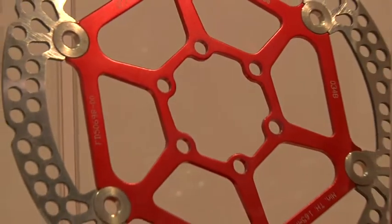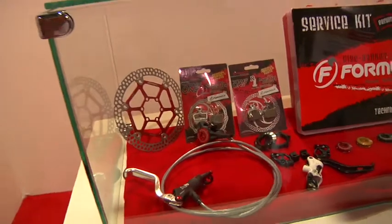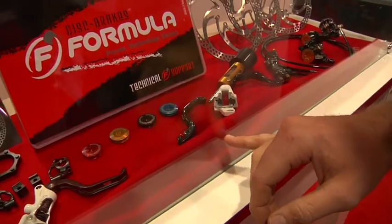Now I'm going to take you over and show you some of our parts and accessories. First off, we offer our two-piece rotors. They come in 160 and 180 sizes — basically an aluminum carrier mated to a steel braking track. Drops a little bit of weight and looks really trick. We also offer a carbon fiber lever blade for the R1 brake — drops about 7 grams, gets a little bit of carbon on your brake, tunes it up, makes your friends jealous.